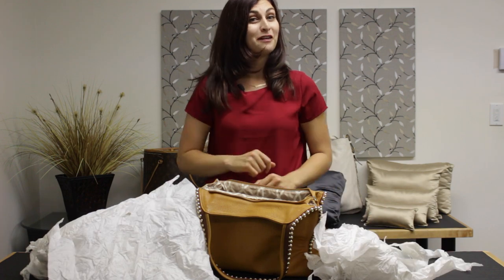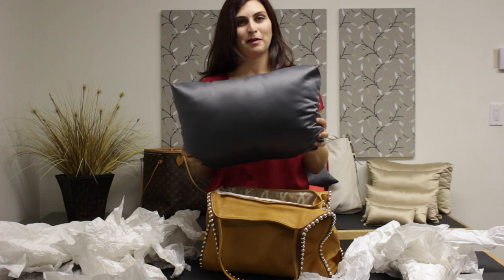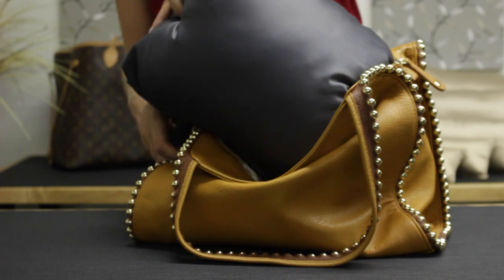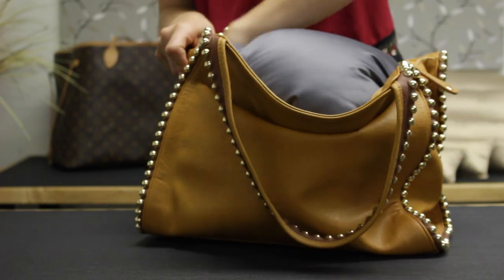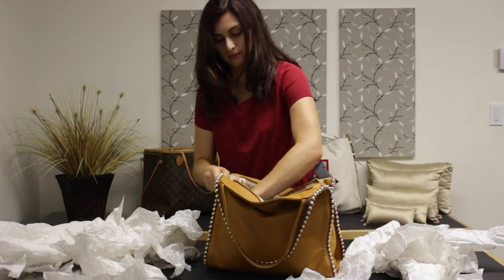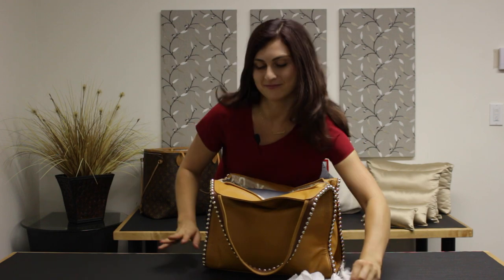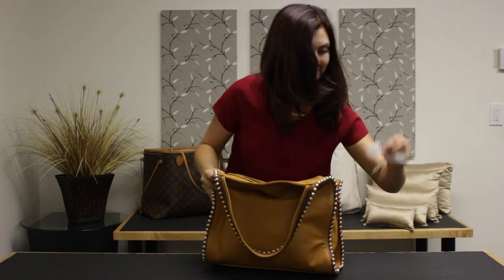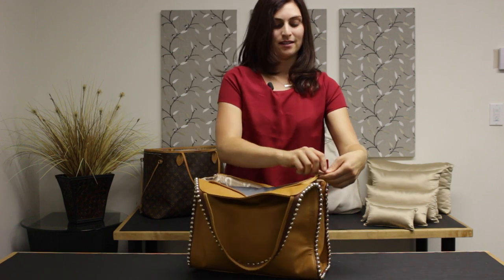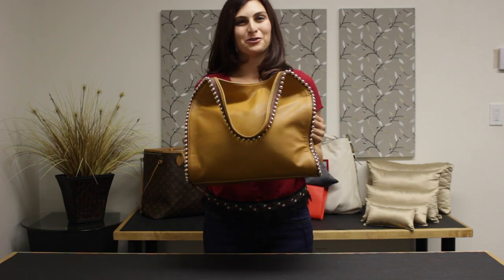But that's where Fabronique comes in with their luxury closet accessory, the purse pillow. All you got to do is put it inside the bag. Just make sure that the pillow forms the corners of the bag. And you don't need the paper anymore — not that piece either. You stuff it in, zip it up, it's all ready for storage.